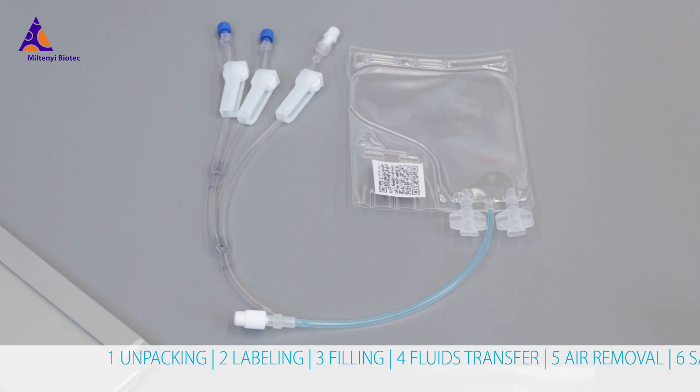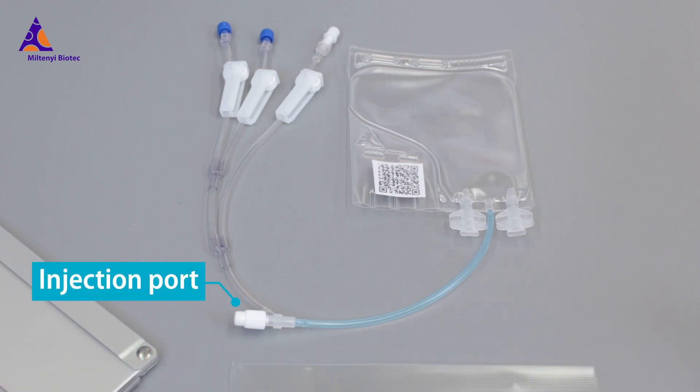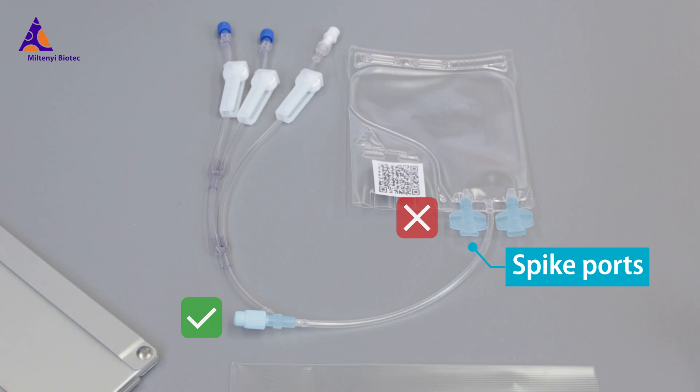The tubing attached to the injection port consists of DMSO resistant EVA, whereas the filling assembly consists of PVC and is not suitable for DMSO. For administration of DMSO, solely use the injection port and do not use the spike ports of the filling assembly.